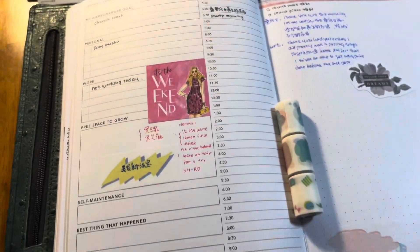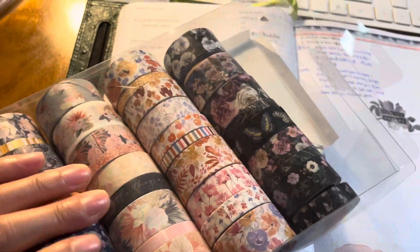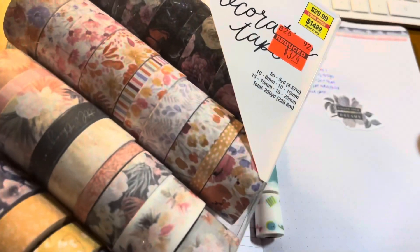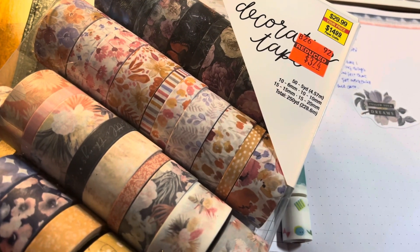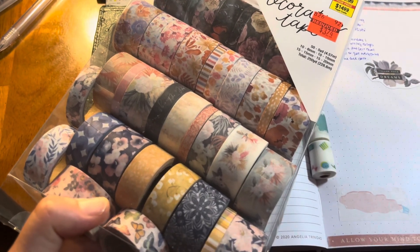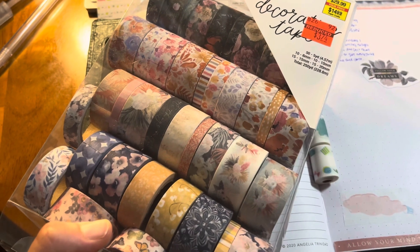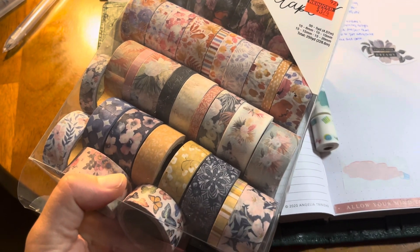Now, back to the washi tape from Hobby Lobby — your jaw is going to drop! I took some out already but let me show you the rest. This whole box — guess how much? Not even four dollars! Three dollars and seventy-four cents, not even four dollars with tax. Isn't that crazy? I saw they had a lot of clearance in the large plastic containers.